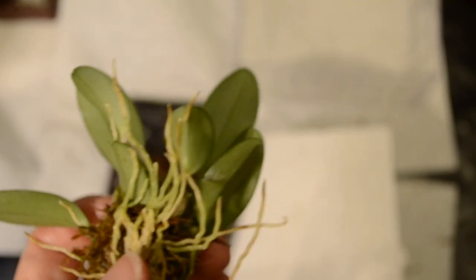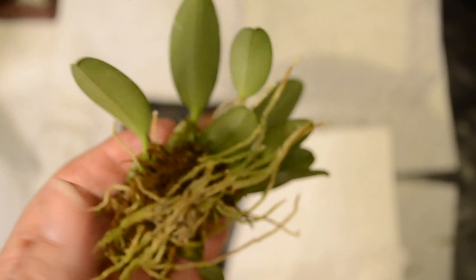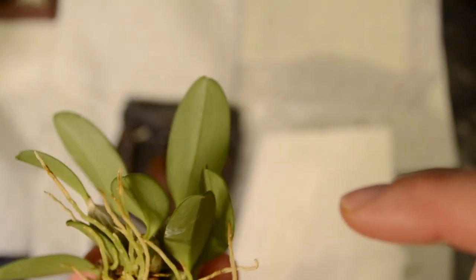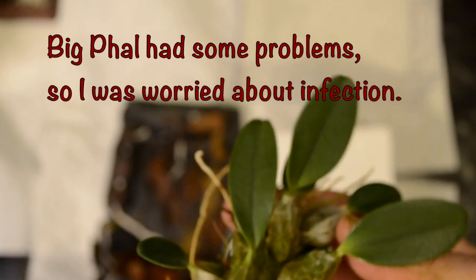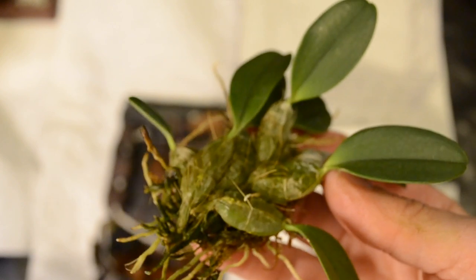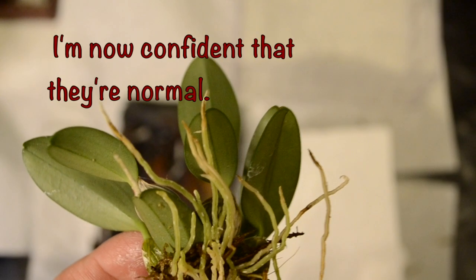I decided to leave most of the sphagnum moss attached because the roots seem really bound and I don't really want to mess them up. But I was seeing a little bit of white. So I'm going to take some peroxide and a cotton swab and wipe off the backs and see if any place needs it. I looked around carefully. I didn't see any crawly things other than those little white spots. I didn't see anything else. I'm going to take a close look at the white spots. But I think they may actually be part of the roots.